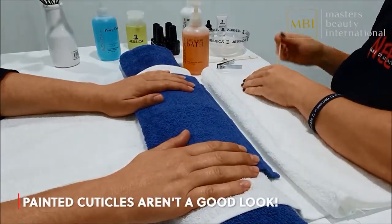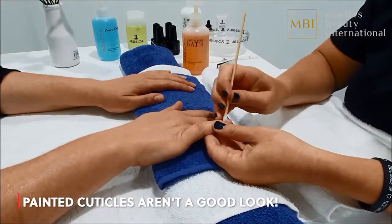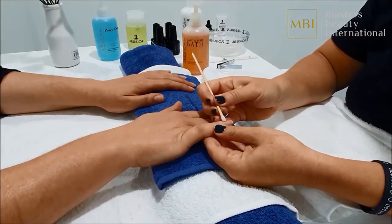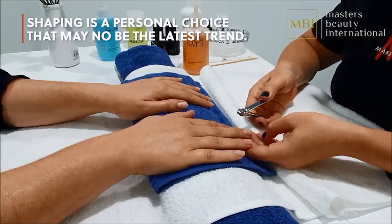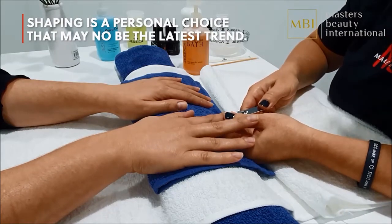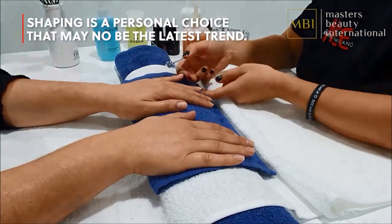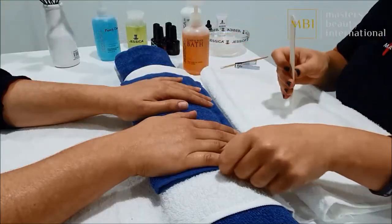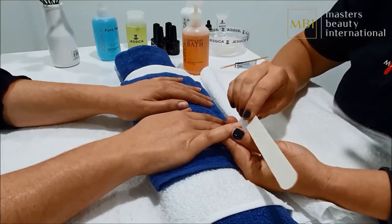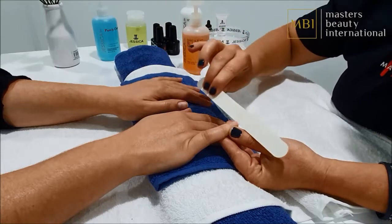Using an orange wood stick or the Jessica nail care machine, gently push back the cuticles until the nail plate is clean. A sterilised nail clipper is used to cut across the nails to achieve the correct length and shape — it's a good idea to involve your client when it comes to length and shape. Using a fine emery board, filing is done from the outside to the centre of the nail. Avoid using a sawing motion which can lead to peeling nails.